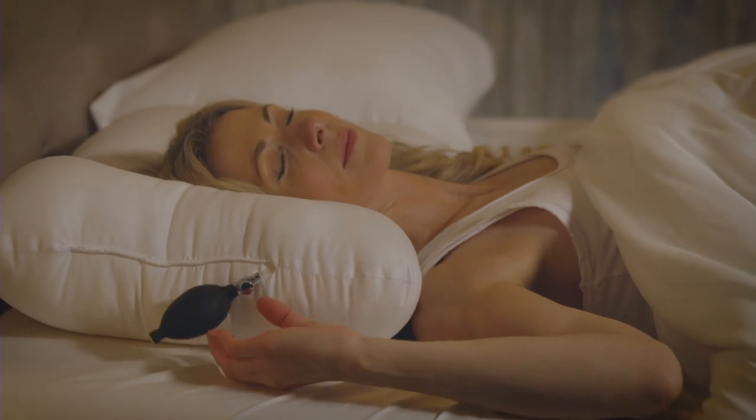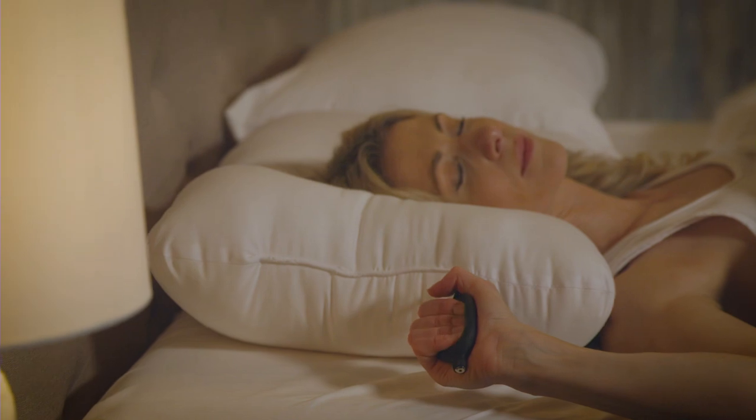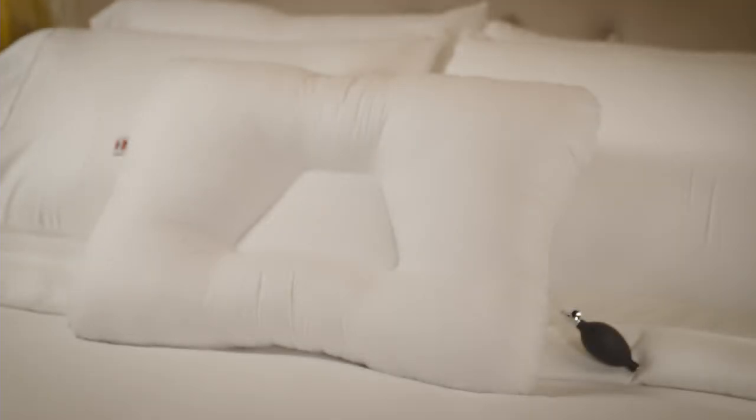Simply squeeze the hand pump to inflate the neck roll to the desired support level. This pillow is commonly used to help treat a variety of conditions affecting the neck and shoulders.